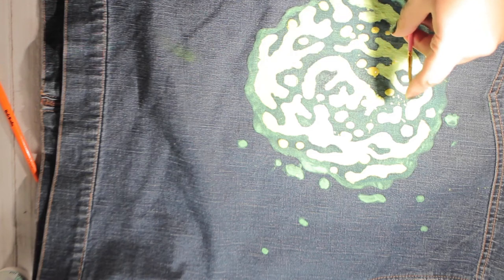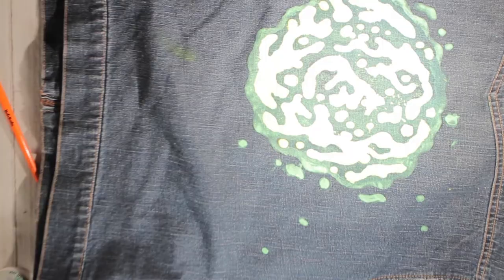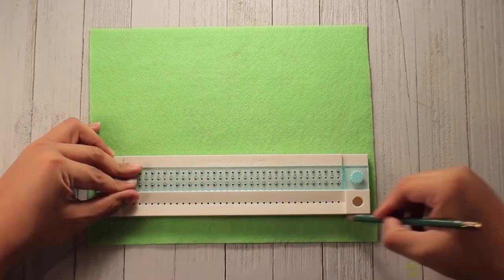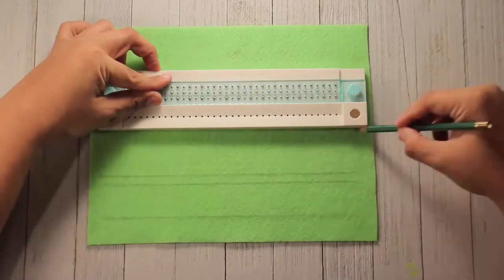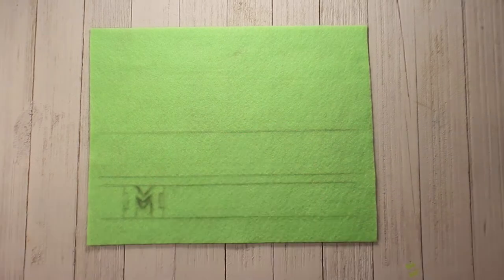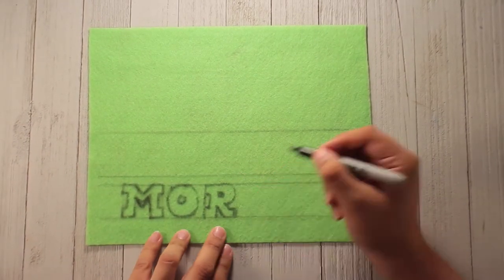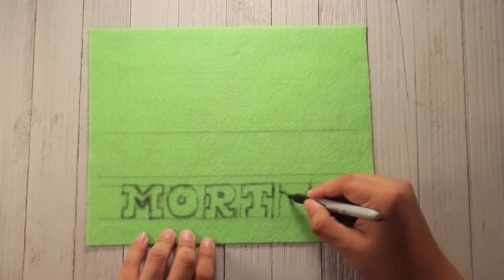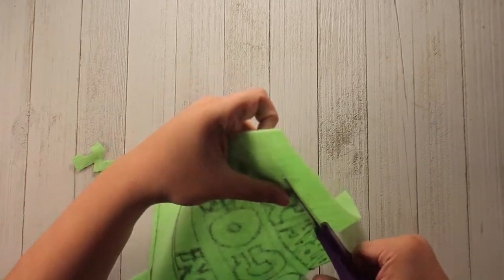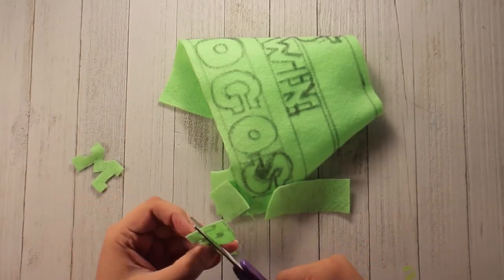On to everyone's favorite segment: felt lettering. I really love how this part turned out. Disclaimer: I did have to recut some parts off-camera because I drew it on in very black, very permanent ink. It should be very obvious at this point that I am not a good planner.